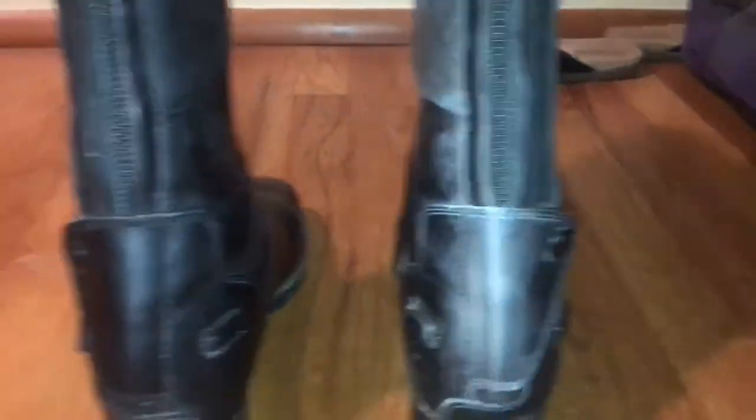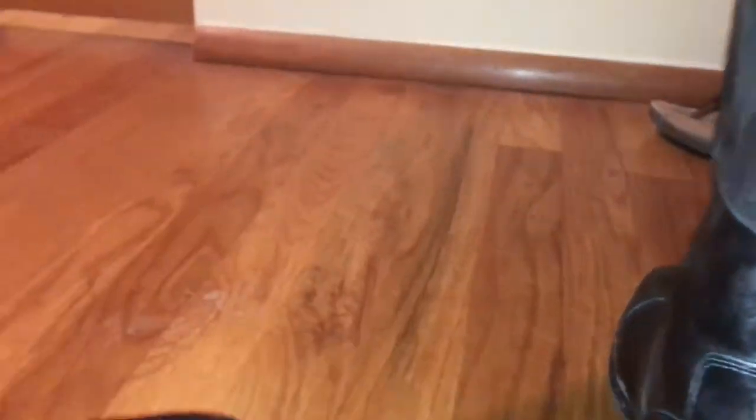So let's get started. These are my boots. As you can tell, one is clean and one is dirty — this is the clean one and that's the dirty one.